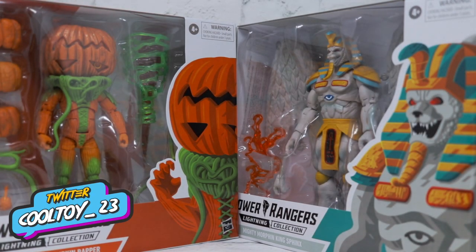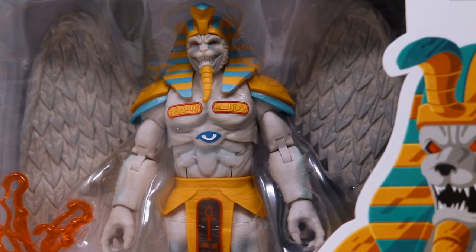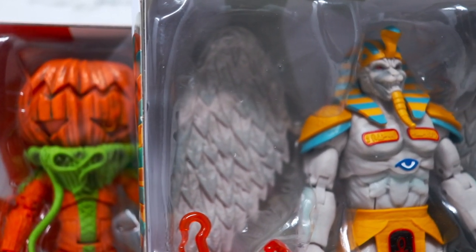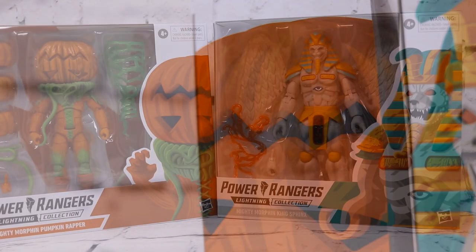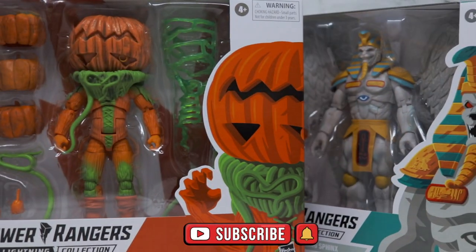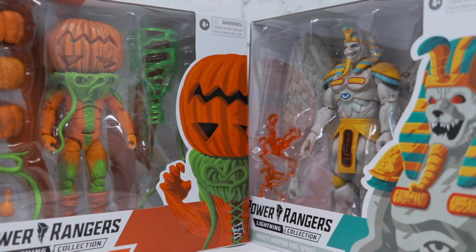Today we're taking a look at the Mighty Morphin Power Rangers Lightning Collection classic villains — Pumpkin Rapper and King Sphinx. These are the first real deluxe villains from Hasbro. Previously we've gotten Lord Zed, Rita Repulsa, some Putties, and Goldar, but these are priced at $29.99, a little more than the typical $19.99 retail price. Let's see if they're worth the extra money.